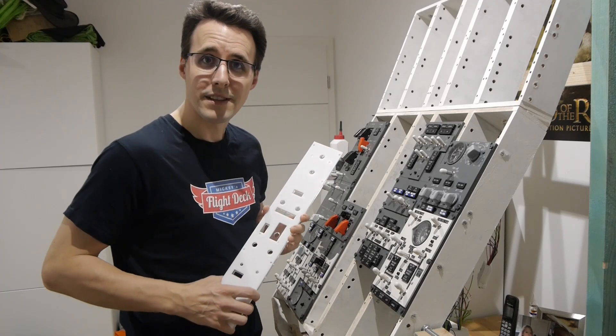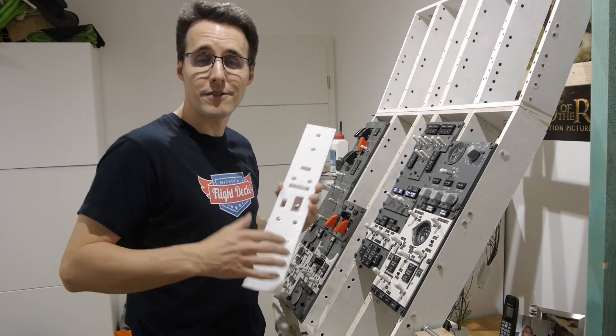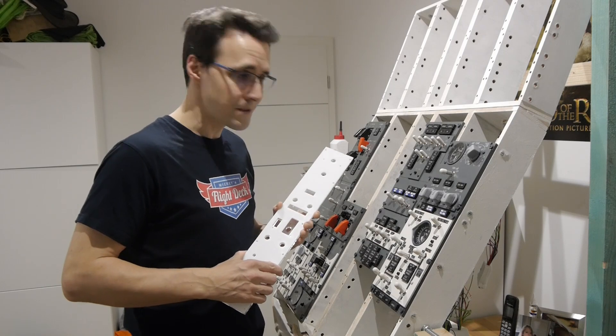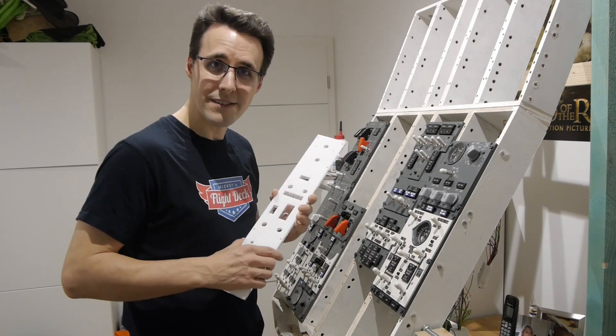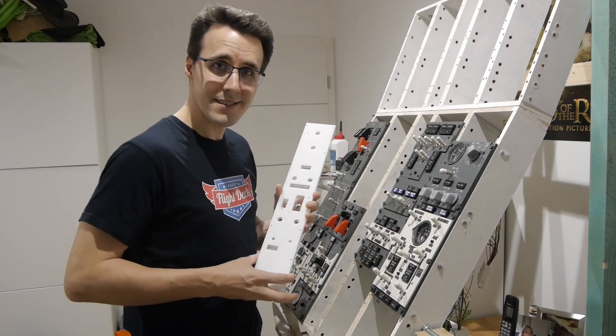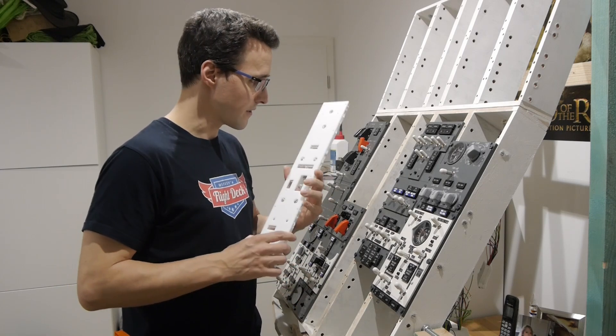You already have made yourself comfy with a Coke and are awaiting another relaxing panel building video. But sometimes a project becomes challenging right from the beginning. And in this case, this is the width of this panel section.